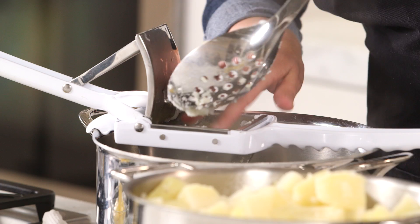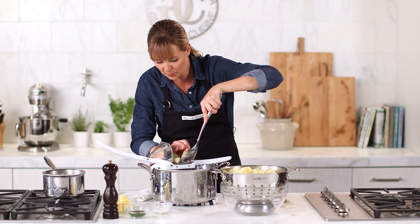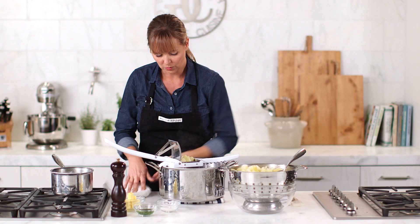I have boiled russet potatoes — you can see that I took the skins off. I just boiled them until they were barely fork tender. I like them a little bit undercooked because after you drain them, there's still a lot of heat coming off them and they're still cooking.